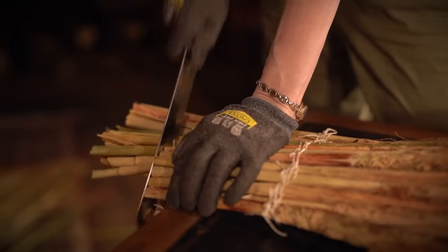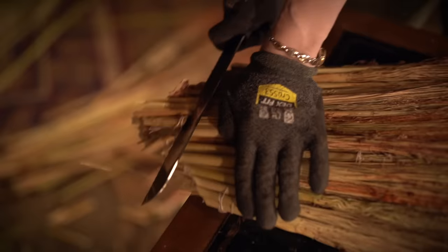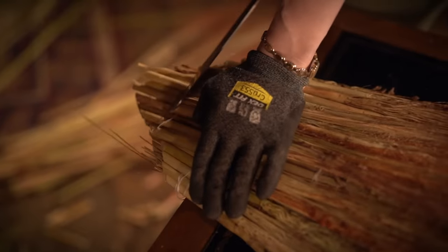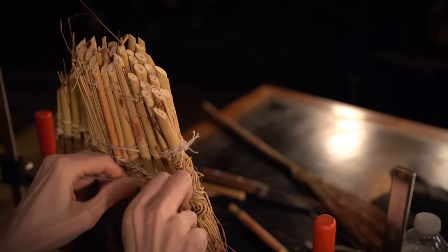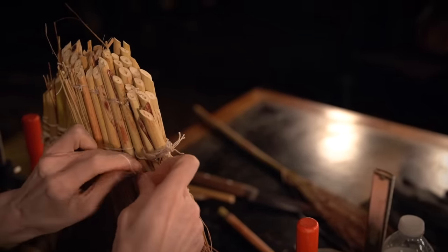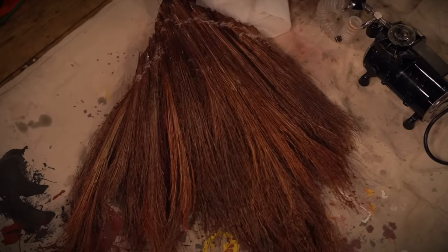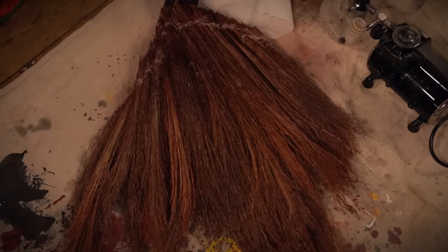After I had woven them all together, I took a bread knife and just started carving the end into a shape that was going to fit inside of that alligator's mouth. Once I was feeling pretty confident, I did some additional support stitches and then began airbrushing it so that this would match the broom and the whole thing would just kind of cohesively go together.